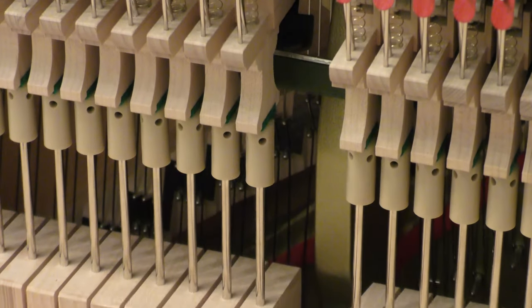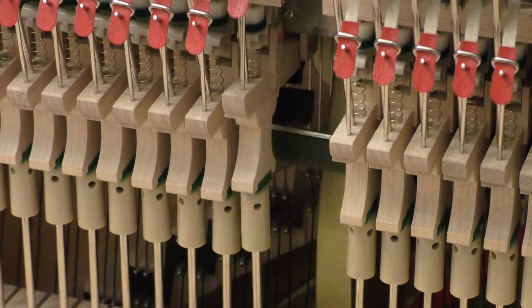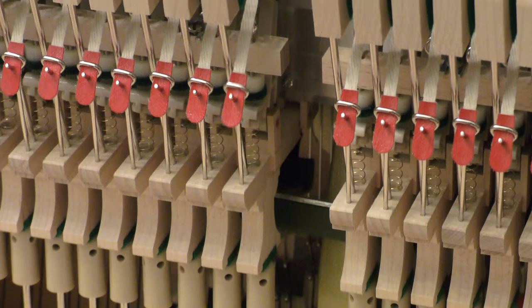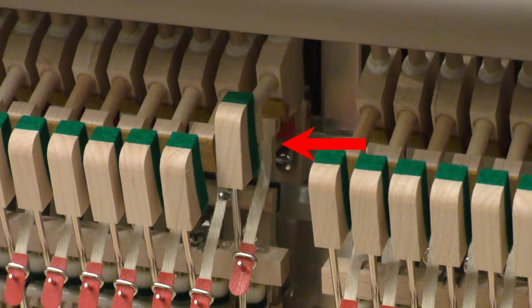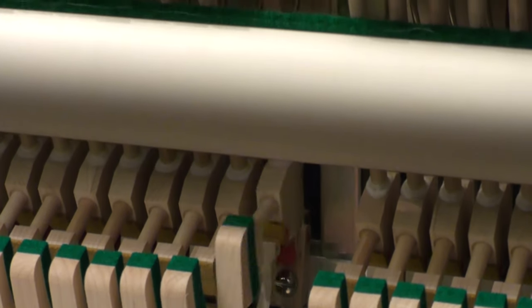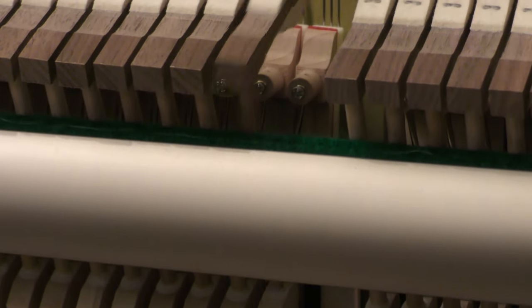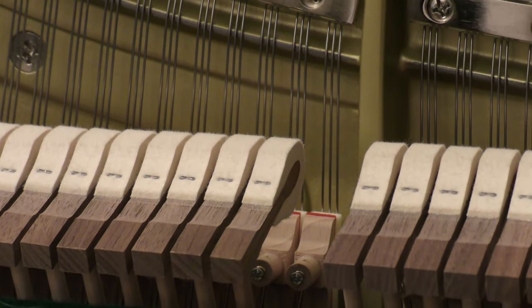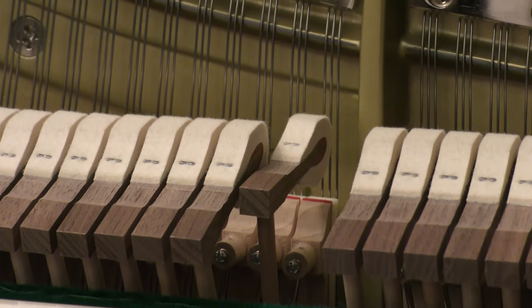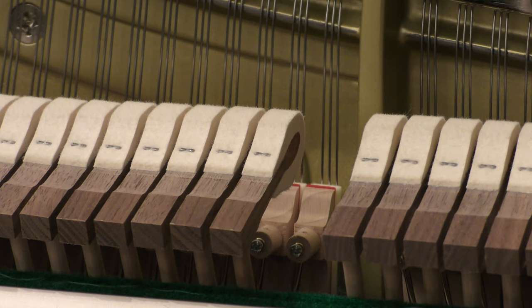You may have heard the term escapement used when describing the articulation of a piano action. In the case of an upright piano, escapement describes the moment when the jack escapes out from underneath the hammer butt. This occurs near the bottom of the keystroke and can be felt as a slight resistance to the player. Discerning pianists look for the escapement event because it is the last moment of control the player has over the hammer before it strikes the string.